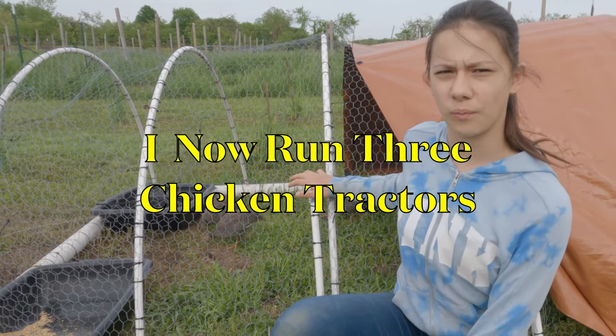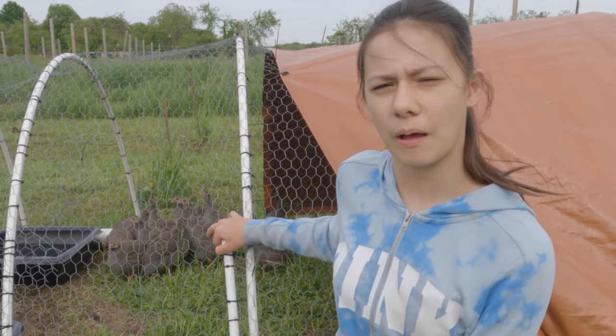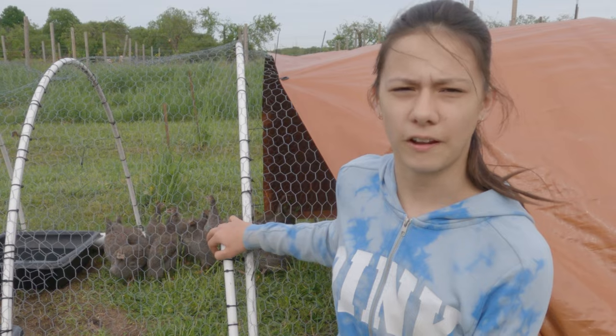Now chicken tractors are only one of the six phases our chickens go through here, and I'm going to tell you about all six of those phases right after these.